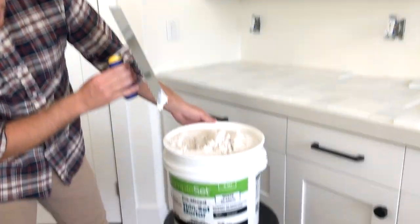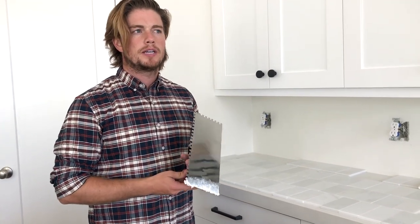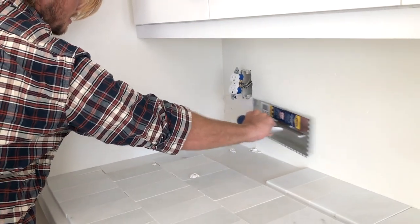I'm using the Simple Set Thin Set Mortar Mix. There are different options — Omni Grip is a very common one. This one was about 15 bucks cheaper at Home Depot this time, so I don't think you can really go wrong between the two, but do look at reviews on both for your specific application.